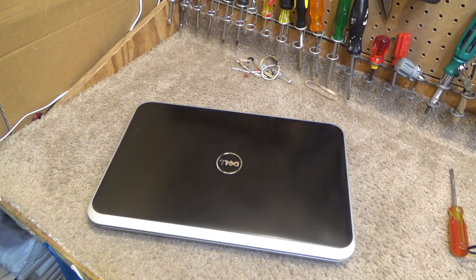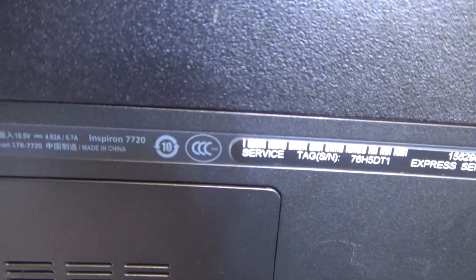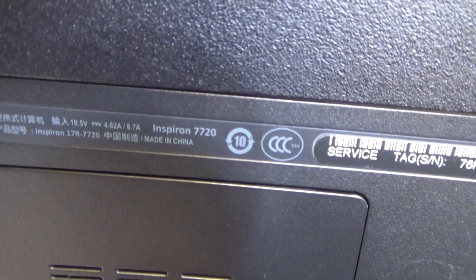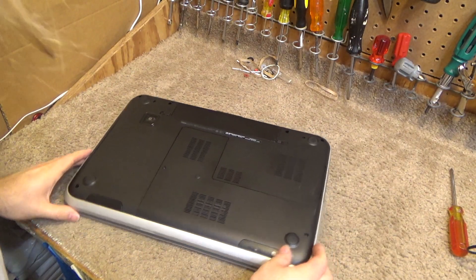Hello viewers. Today we're going to be replacing the drive. I'm not going to replace the memory but I'll show you how it's done on a Dell Inspiron 17R-7720. This is a 17 inch model which is somewhat unusual.